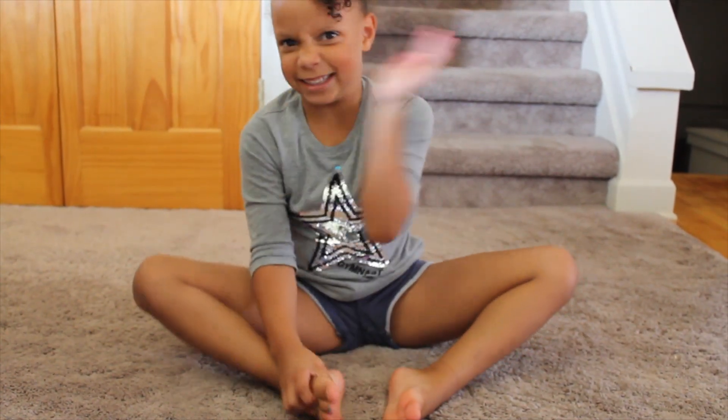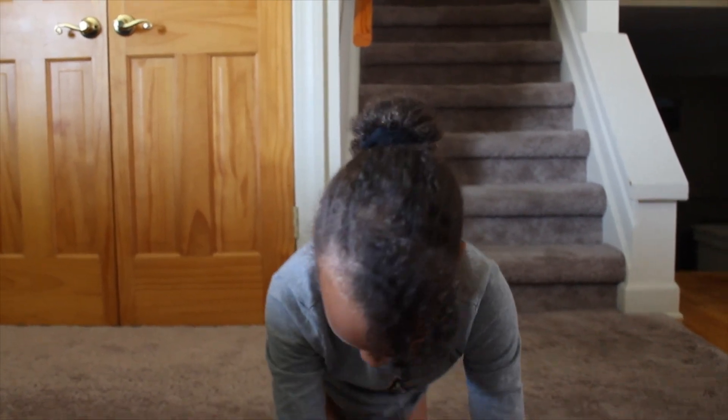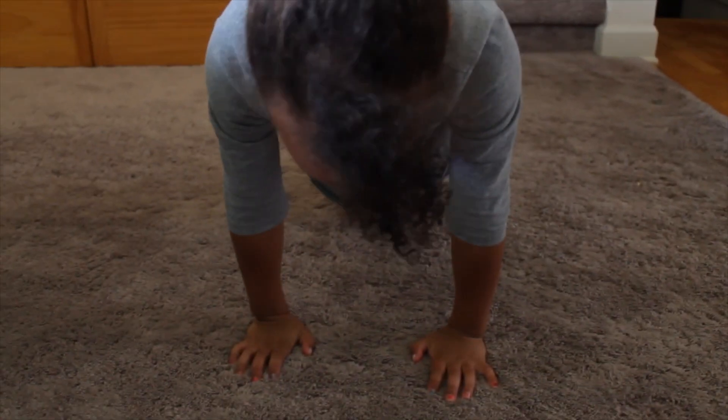That one is smelly — it smells like blueberry. Okay, so now it's the hand stretch, so first you go forward.